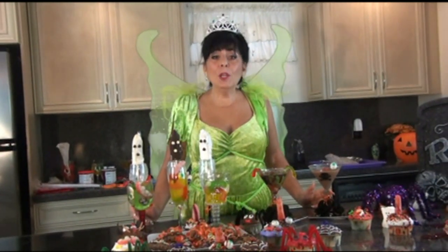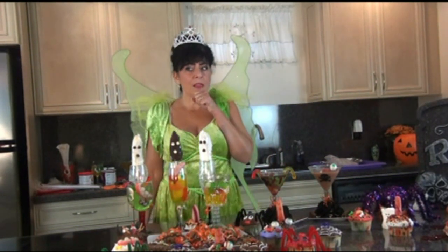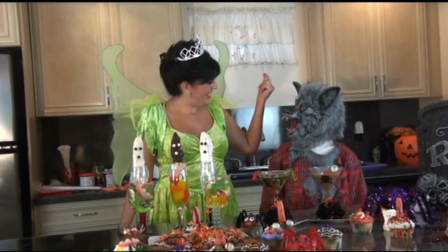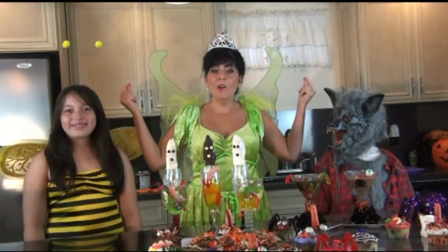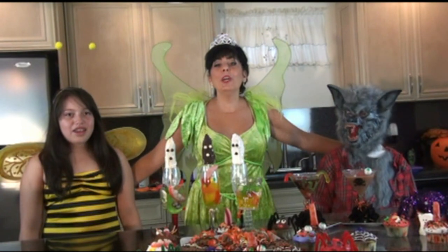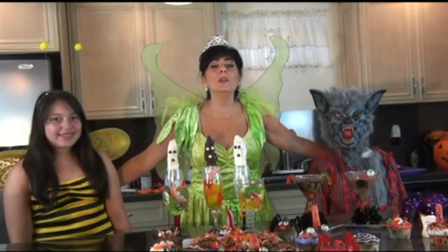Now that we have all these great treats, I need some Halloween trick-or-treaters to help me eat it all. So let's work our magic. For everybody out there, have a wonderful Halloween - and we say trick-or-treat! Download the recipes at cookingwithchampagne.com. Have a wonderful Halloween everybody, bye!